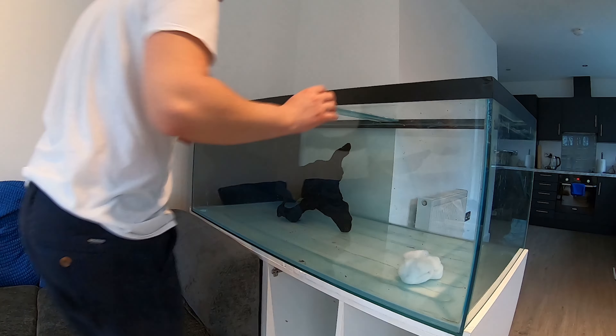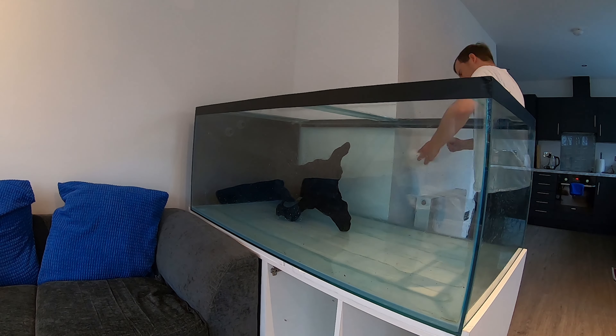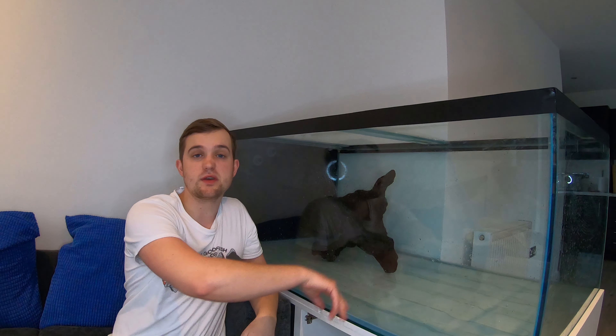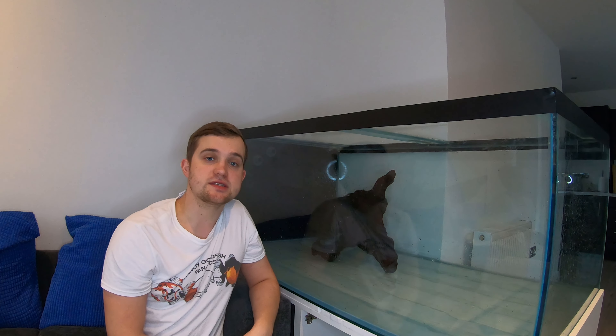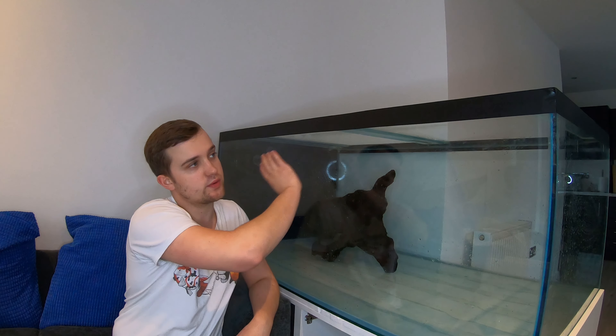Hey Fanatics family, welcome back. As always, check out those links in the description. Today, as I said, we're going to be scaping the monster fish tank and I'm going to be showing you what I'm going to be using for scaping supplies, how I'm going to go about doing it, and just getting the tank ready for the fish.